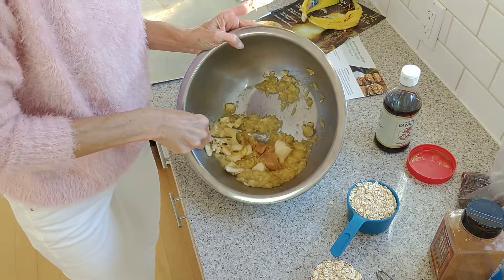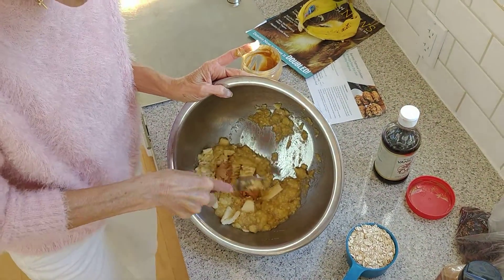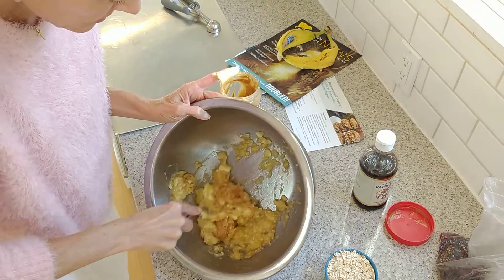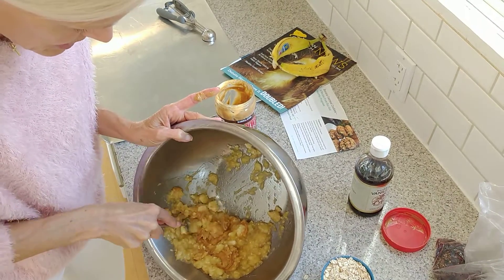You could even have the bananas be frozen, then thaw them out, get the water off them, and then mash. These are super easy and all whole foods, plant-based.